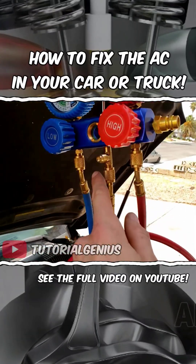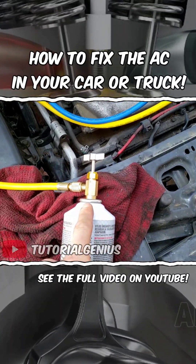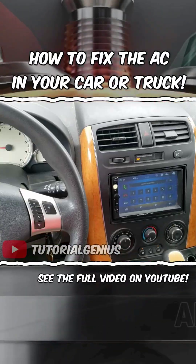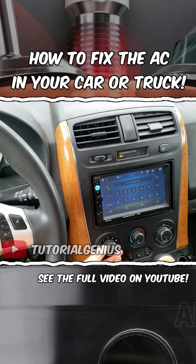Reattach the new can, purge the line, and open the valve to begin the second can. I hope you enjoy your nice cold AC. Thanks for watching.